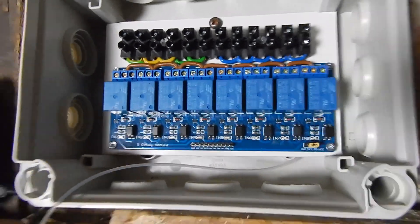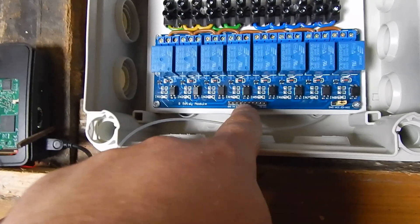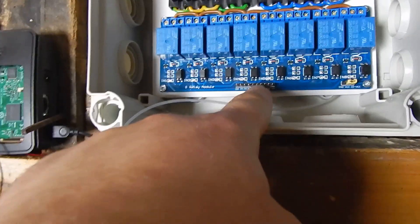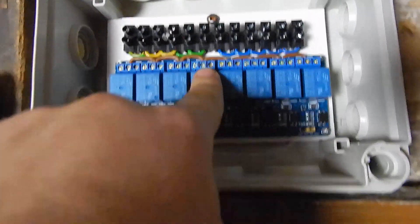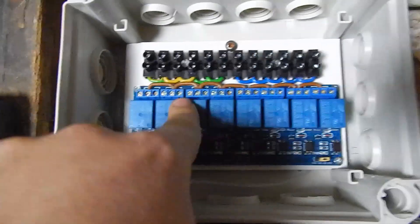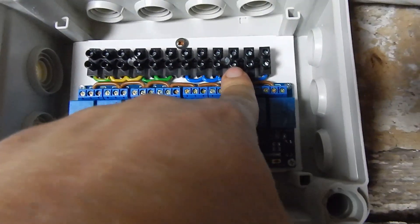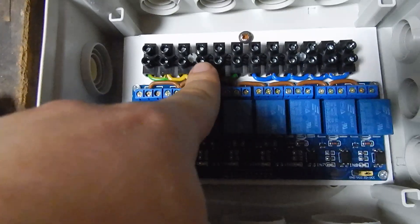This is the relay card in the box. This is the low voltage part and this is the high voltage part. The high voltage part — the middle hole is for power supply. This is the high voltage ground and this is the high voltage safety connection.